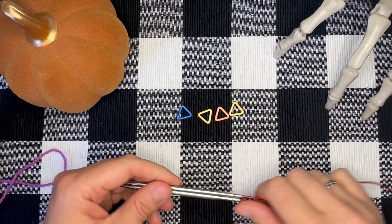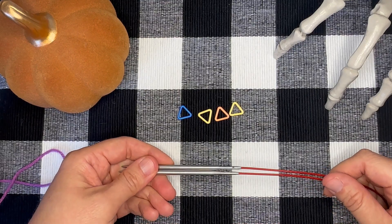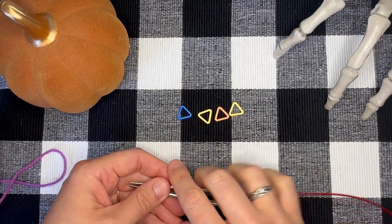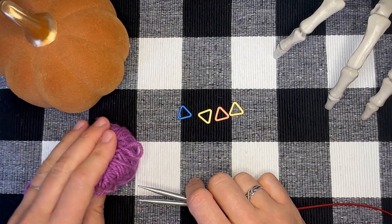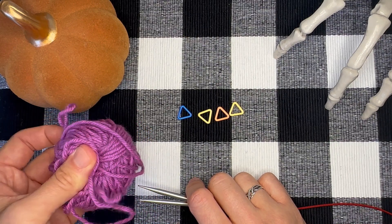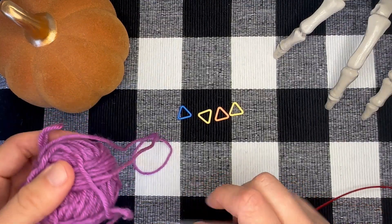To begin, you're going to need your circular knitting needles, which should be appropriate for achieving gauge for the pattern. You're going to need four stitch markers and you're going to need color one. For the purposes of this video I'm using a worsted weight yarn so that you can see things a little more clearly, but you should be using color one in a fingering weight yarn.